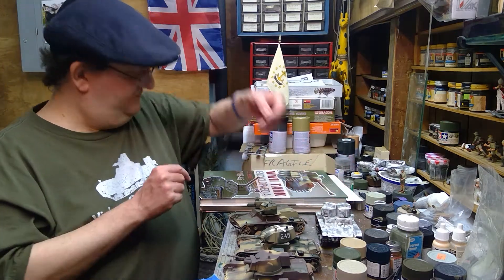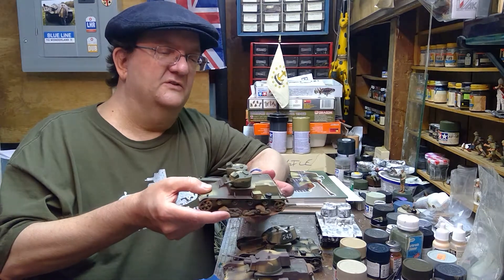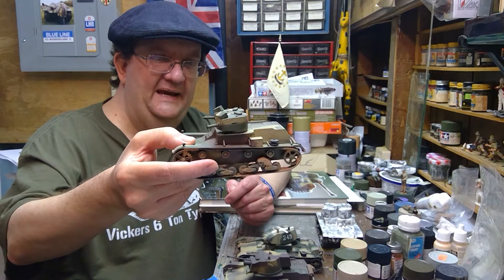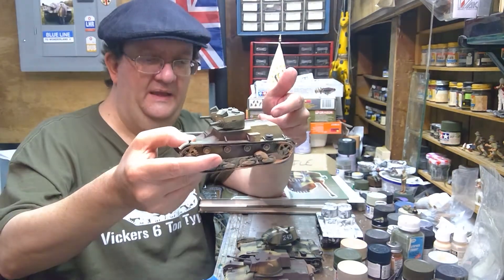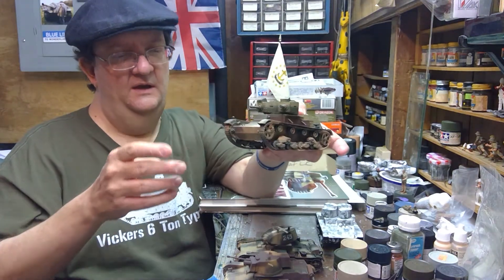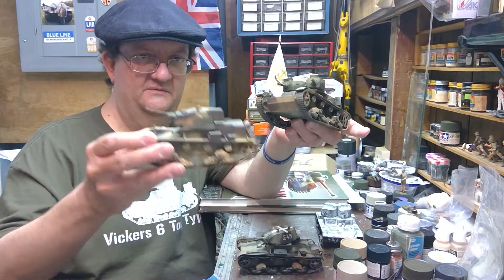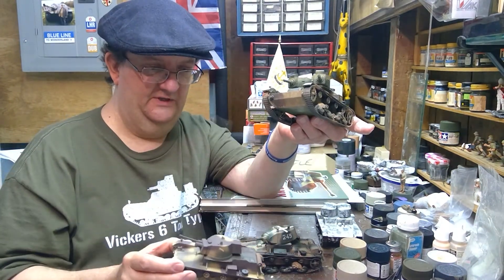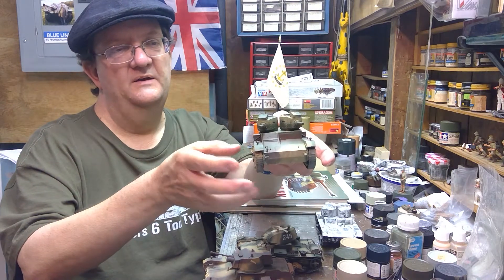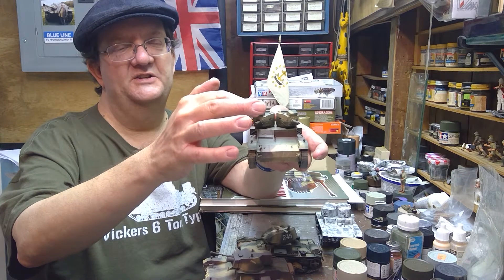Poland bought the Vickers tanks but decided to make some modifications. They added a bigger engine and produced their own versions of the tank known as the 7TP. There are two types: a twin turret version and a single turret version. This one has twin machine guns and the twin turrets, and you'll notice there's a box up on top of the turret.